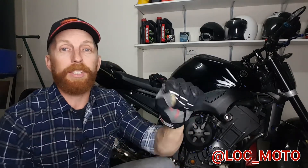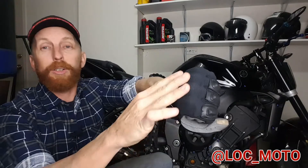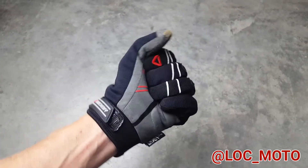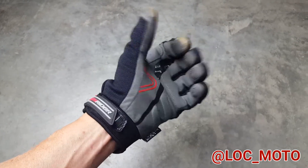So one thing to consider with these gloves — being synthetic, they could scuff pretty easily. So if you're hard on your gear, you're better off spending a bit more money getting a full leather glove and that exposed hard shell knuckle protection.